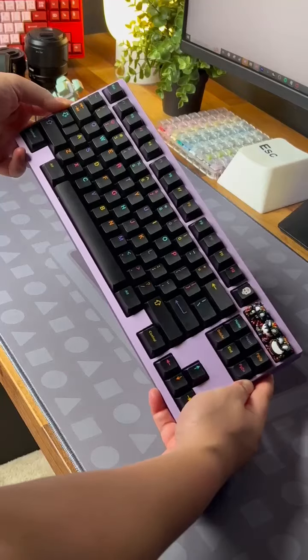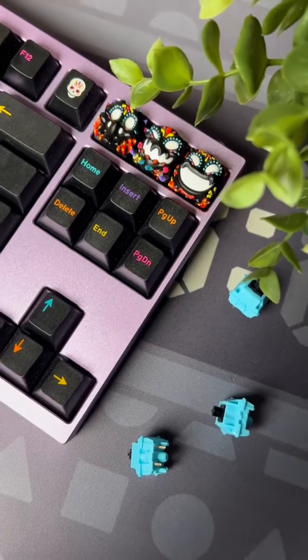Here's how they sound on a Velvet TKL by Maker Keyboards. Let us know what you think in the comments down below.